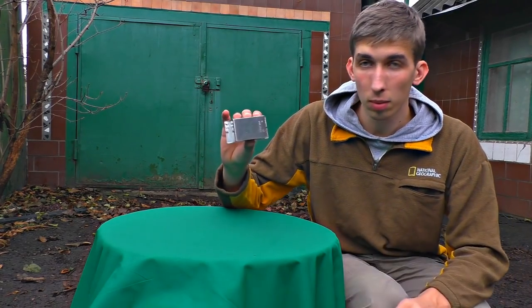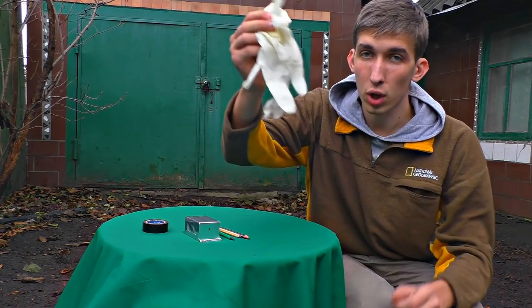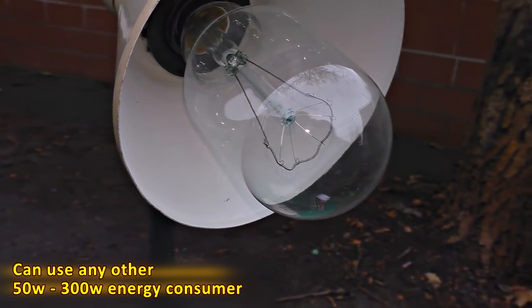Hi, today I'll show you how to do some metal etching. We're gonna need a thing we're going to etch, some pencils, crocodile clips, scotch tape, surgical gloves, a plug with a wire, a station, and a knife. And a thing that consumes energy — I'm gonna use this 220-watt lamp.